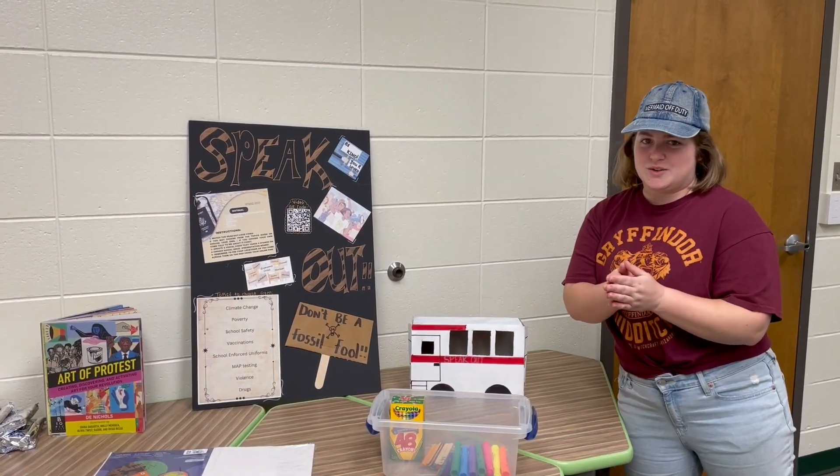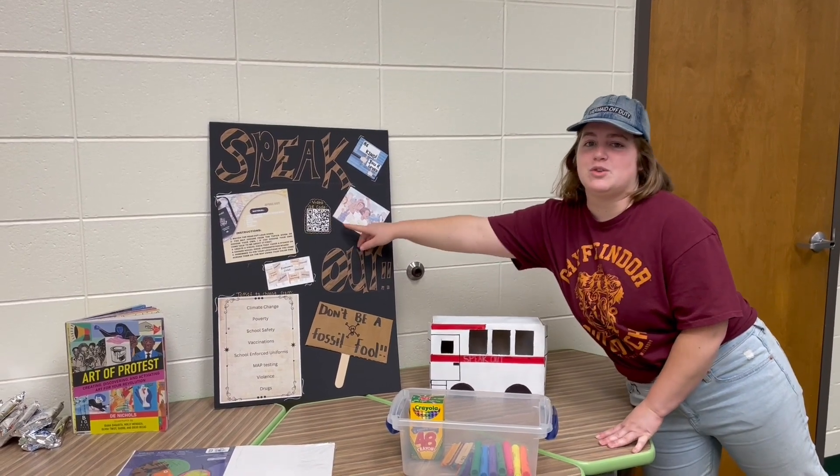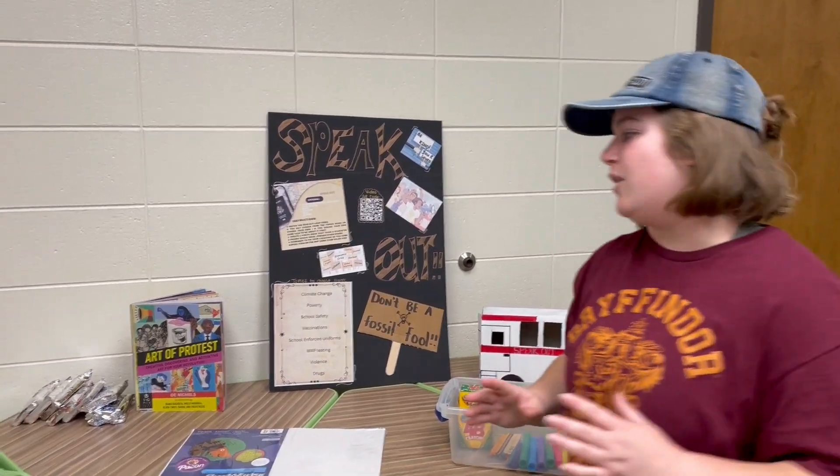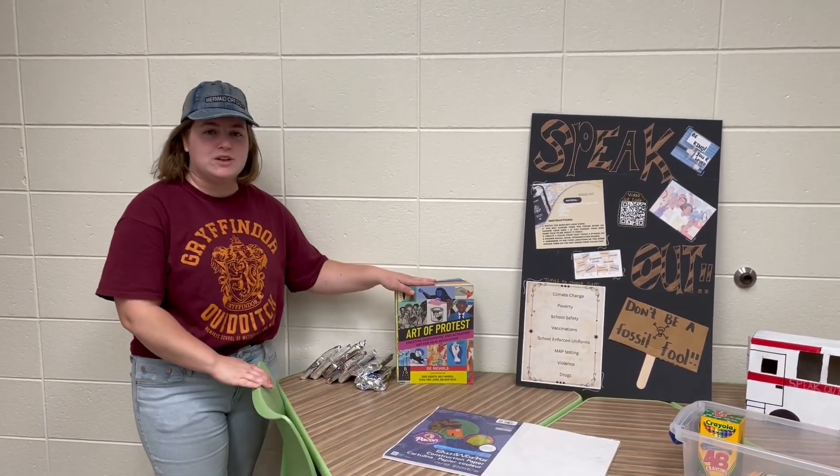The first thing they're going to do is scan this QR code right here, which will lead them to a video of myself reading a section out of this book right here. It's called Art of Protest.